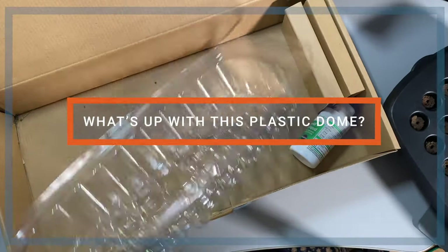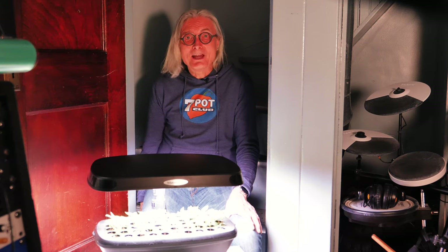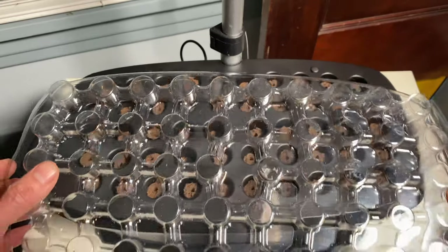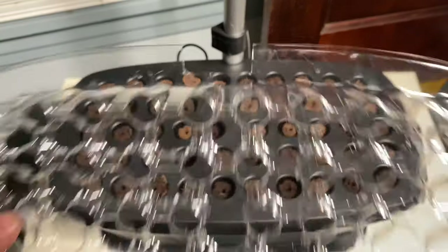Now, about this plastic dome. Is it just for protecting the sponges during shipping, or is it meant to be placed over the seed tray to keep in moisture? It's not mentioned in the website description or on the instruction sheet. It's probably just meant as packing material, because it won't fit over the tray until you cut out a slot to accommodate the pull that runs down the back of the unit. I don't know why you wouldn't want to seal in moisture during germination, so I cut a slot with scissors and then it fit perfectly.